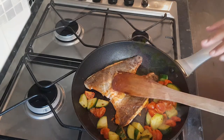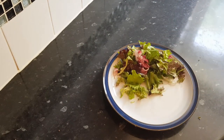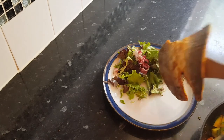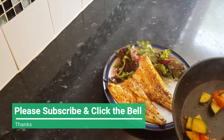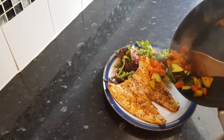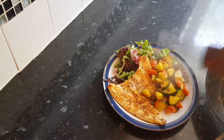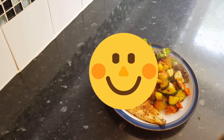I'm going to serve this up right now. I'm going to have this salad with some leaves, and now I can put my fish down and give the cucumbers and tomatoes a last stir in the pan before serving.